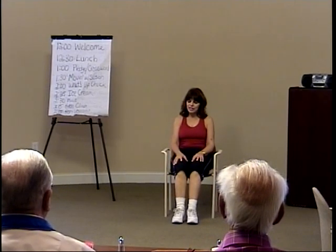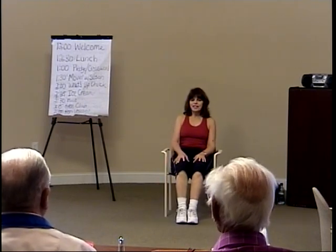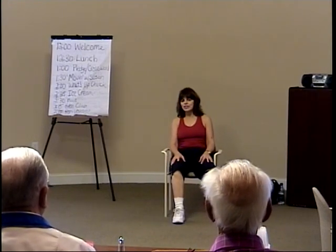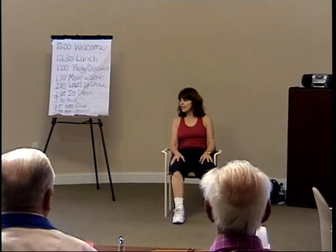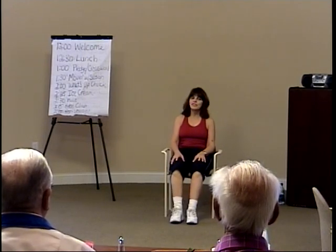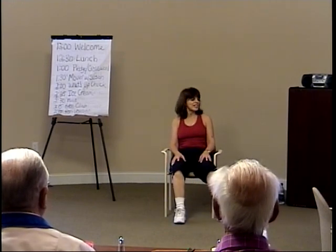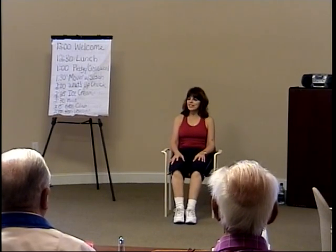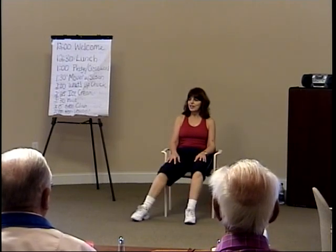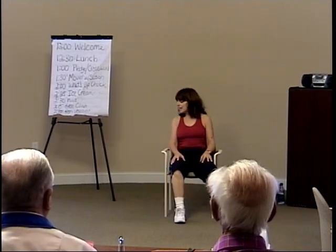Now let's take four times right leg works — right, center, right, center, right, center, right. Now let's see left leg — four times left. Think about it, left and right — side, center, side, center, side. Now right to side two times — right, center, right. Left side two times — left, center, left. Now let's alternate single counts — right, center, left, center, right, center, left. One more time, let's go right and left.